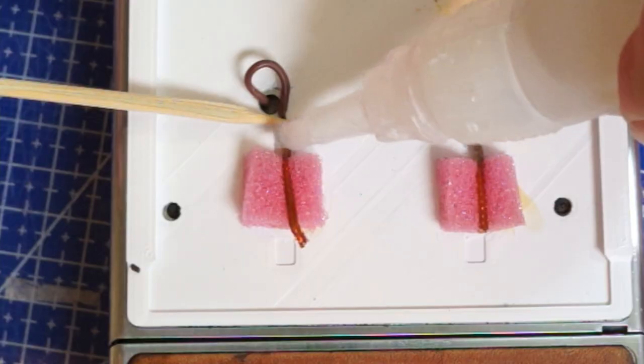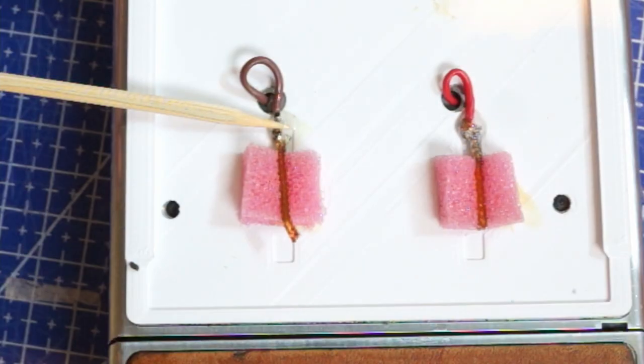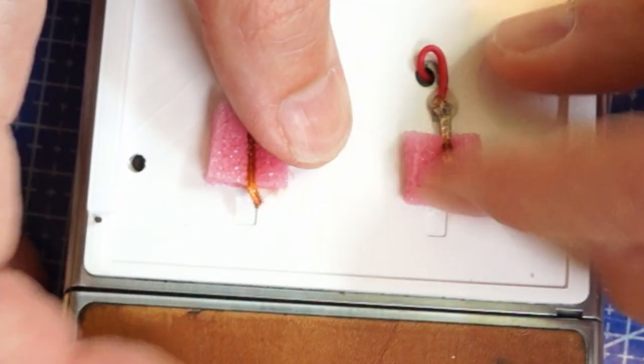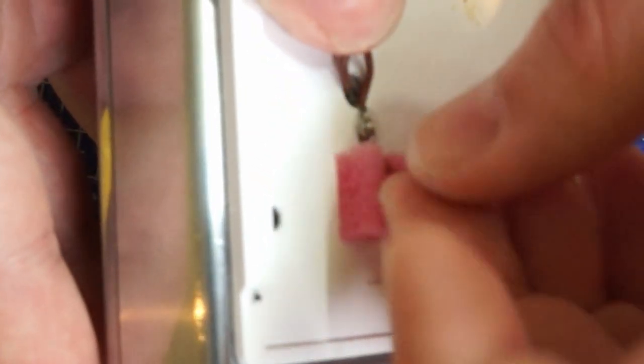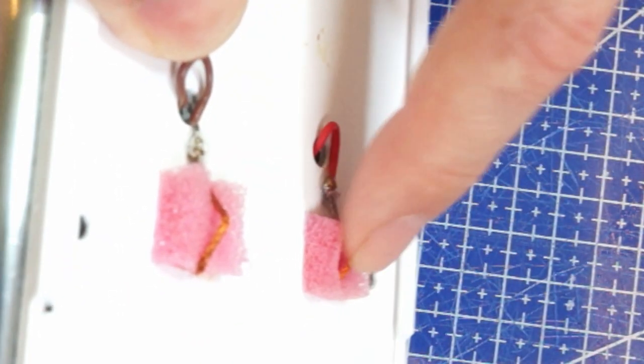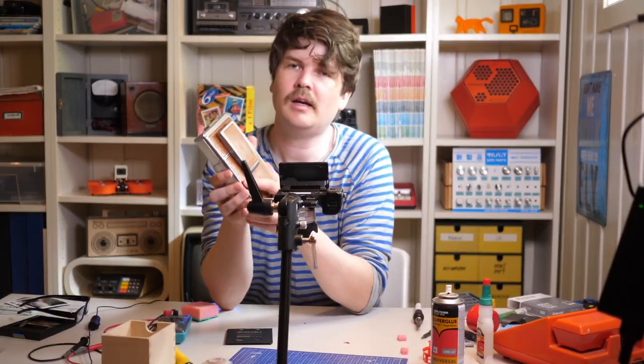Now the other contact. So now the spring contacts look pretty flexible. To make them work even better, I will make a little bend like that so they will make better contact with the terminals.